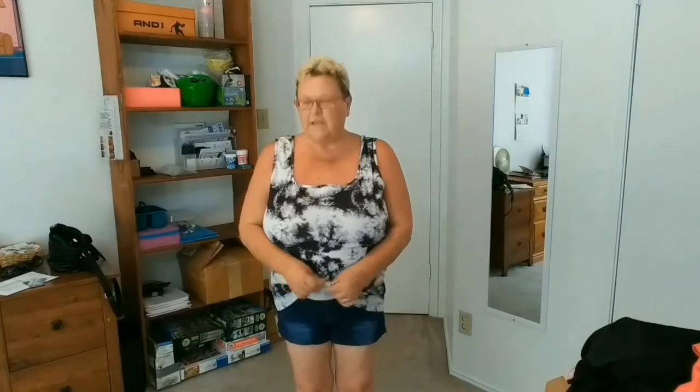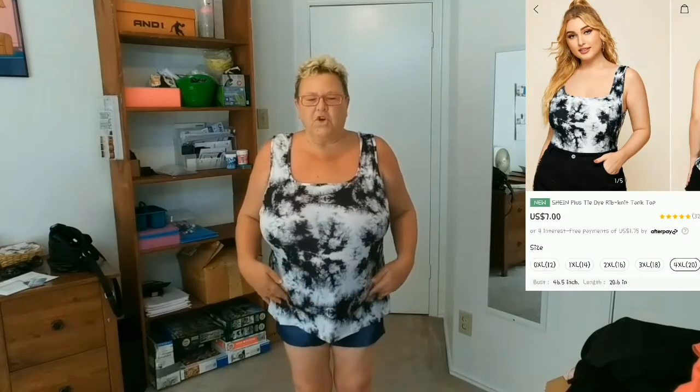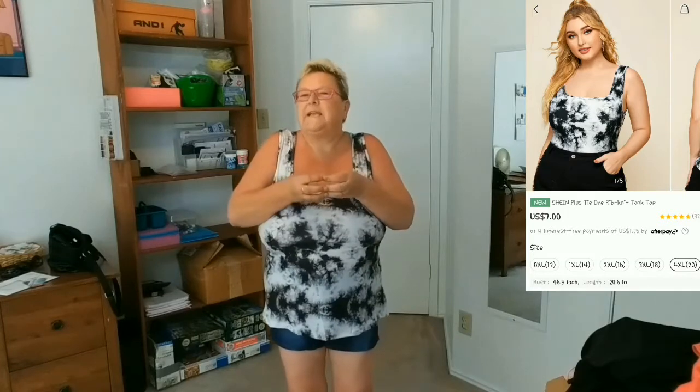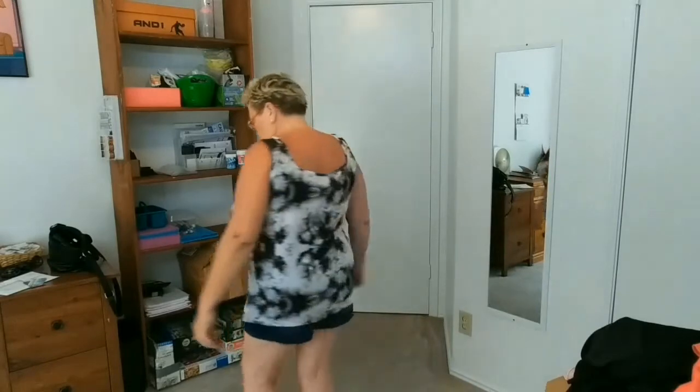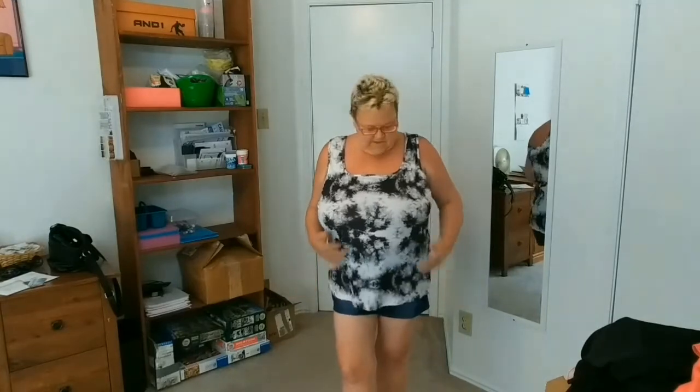This one is just a ribbed tank top, but I thought it would be like my ribbed tank tops that I buy here and it's not the same material. It's thinner, the rib isn't as tight, although it's soft and it feels good.